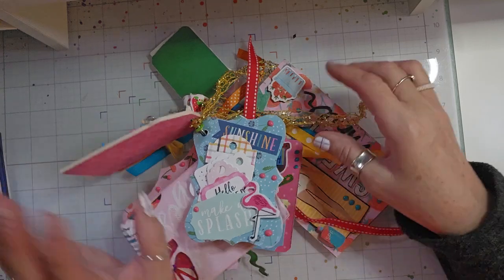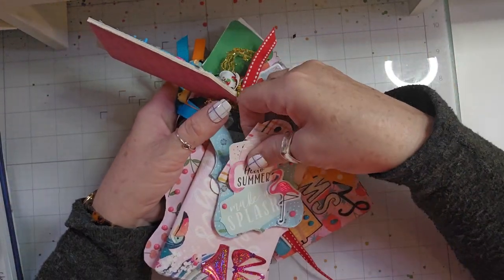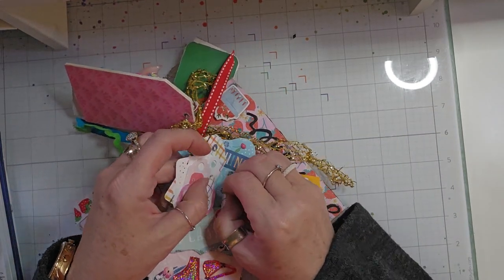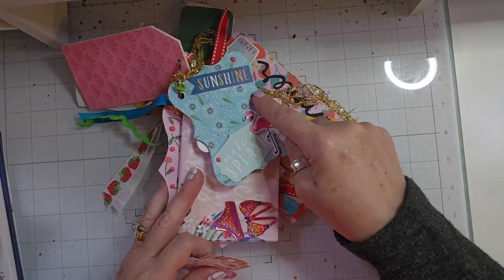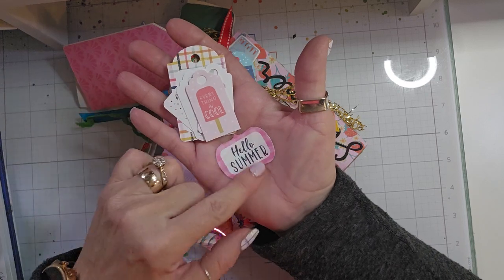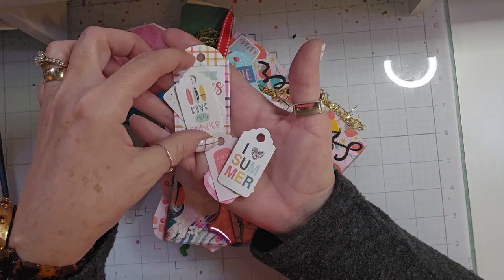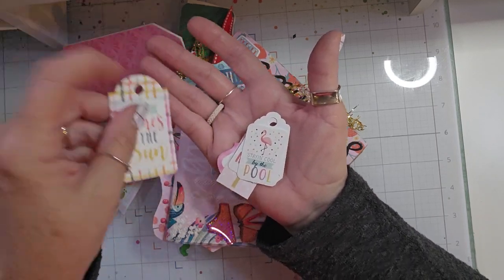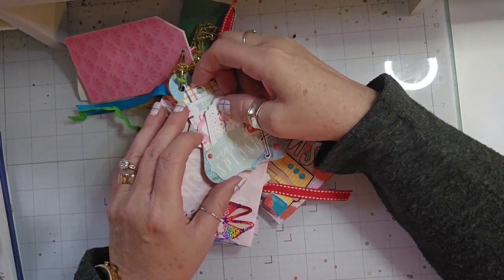And then I did this one which says 'sunshine.' I made a little pocket and it says 'make a splash.' I added some Nouveau drops. And then here are some little tags that I put in there: 'Hello summer,' 'Everything is cool,' 'I love summer,' 'Dive into summer,' 'Staying cool by the pool,' and 'Here comes the sun.' So I made some little tags just to stick in there.